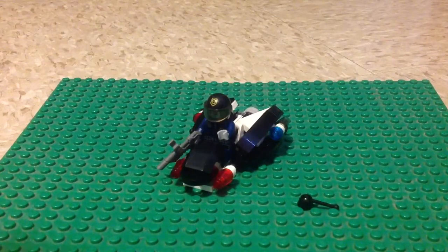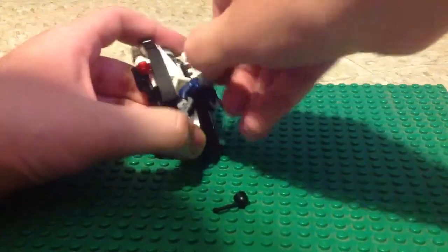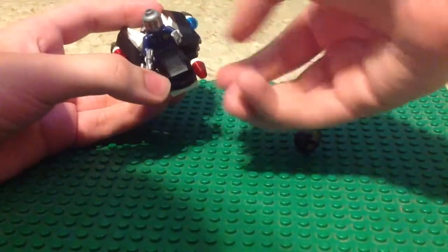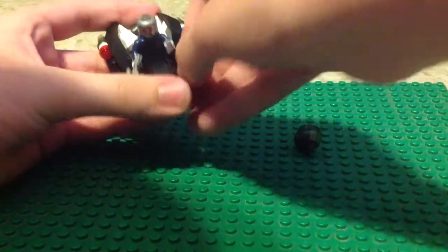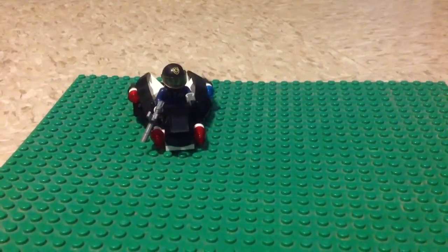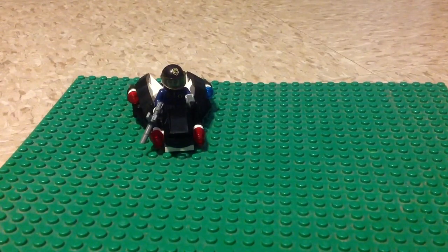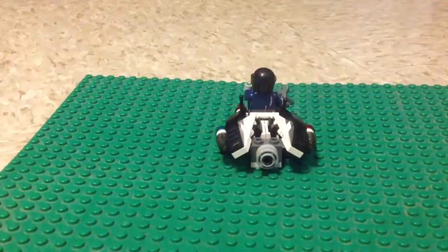I give this set a C+. The only problem is this piece is pretty useless and also the helmet is loose, so just be careful. It's a pretty small set and it costs $4. It has the same robo-swat from the Super Cycle Chase. This vehicle is pretty good — it's like a Hubbard police. You can move it like that.